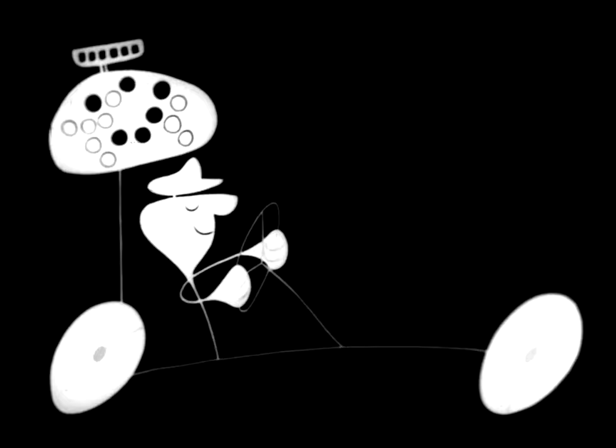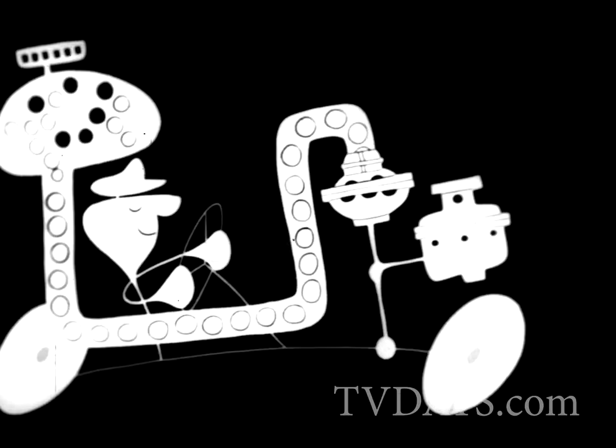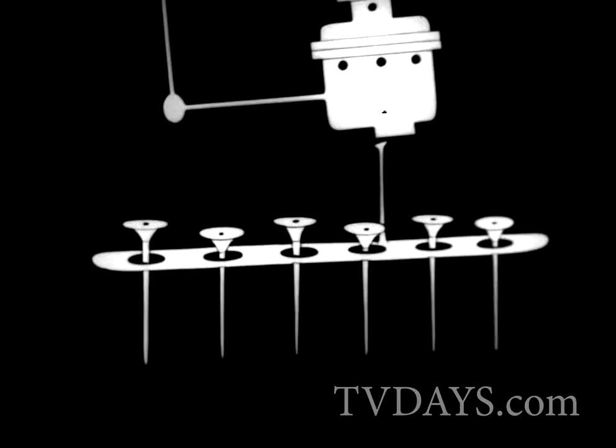The gas tank's connected to the gas line, the gas line's connected to the fuel pump, the fuel pump's connected to the carburetor — and you get more power from PowerFuel!